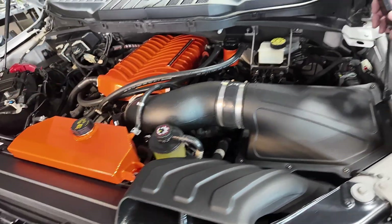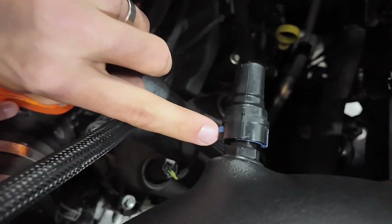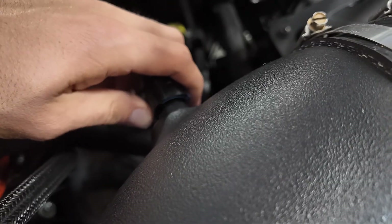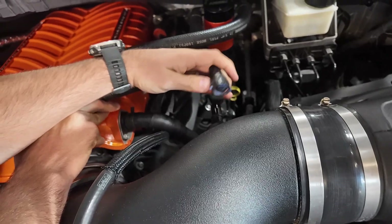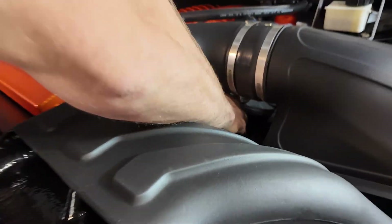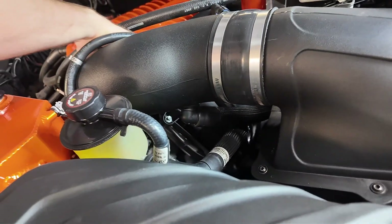Now with those loose, we're going to remove these PCV fittings. On this blue fitting, you see the little finger there — we're going to take that finger and slide it all the way down to the unlock position, then just pull it off. Now this bottom fitting is going to pull out of the tube. We can also just remove the tube to give us a little bit better access.